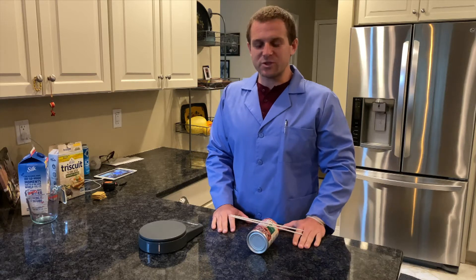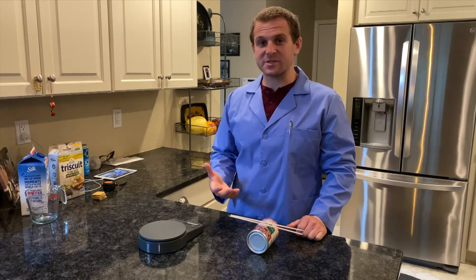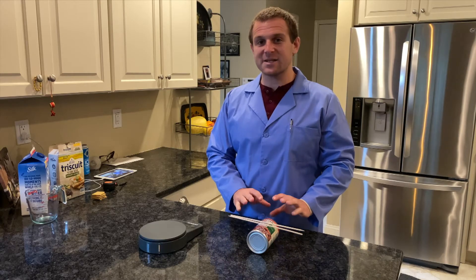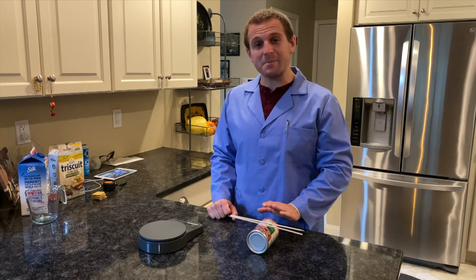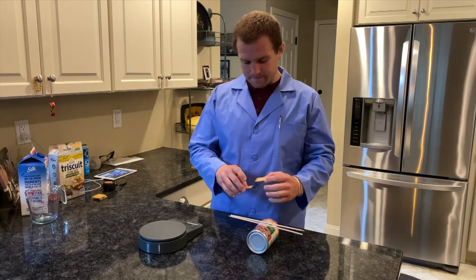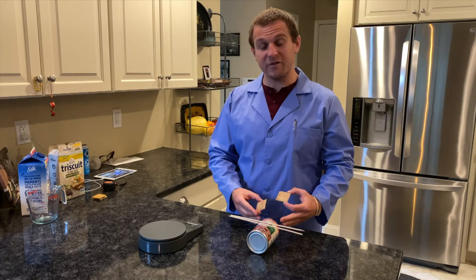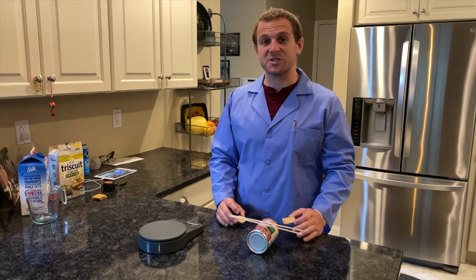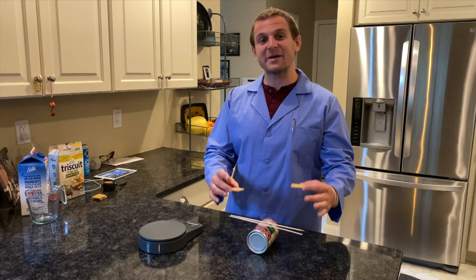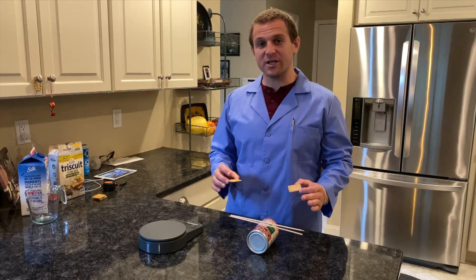When measuring the mass of an object, we're comparing it to something else. We have standards like grams that we can measure it to. What's unique about mass — that won't work with weight — is that mass will remain the same no matter where we go. So these two Triscuit crackers will be balanced on our balance no matter where we take it. If I did the same experiment on the moon, the two Triscuits would remain balanced because they have the same amount of mass in them. Mass never changes.